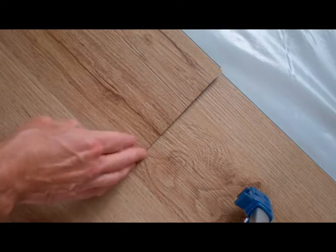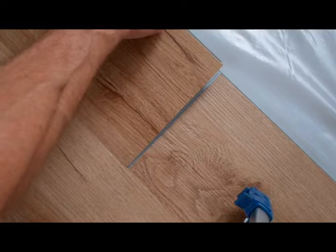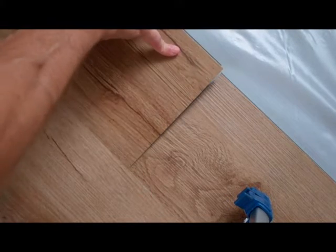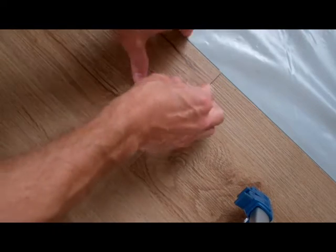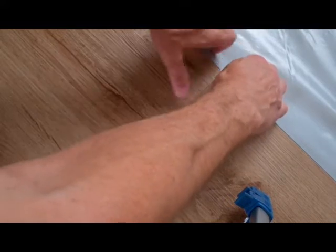You can work it out from here, then pull it in until it hits, and just keep moving it back and forth and then moving it down until you've got a good connection.